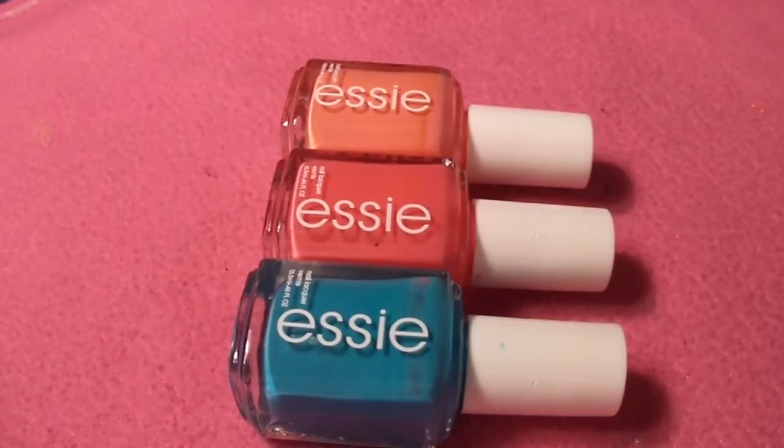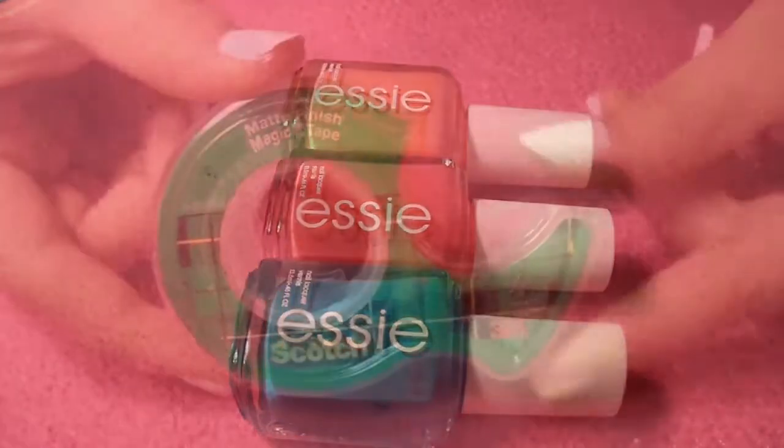If you're a beginner doing water marbles, start out with the least amount of nail polishes possible — two if you're a beginner, and you could probably use three, but four or five gets quite hard because there are so many polishes to put in. I suggest doing two or three to start out, and then once you get the hang of it you can use more. That's all I have for nail polish.